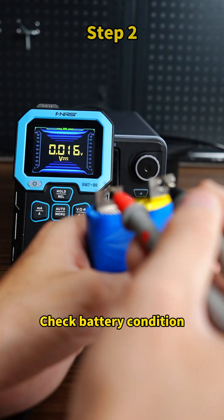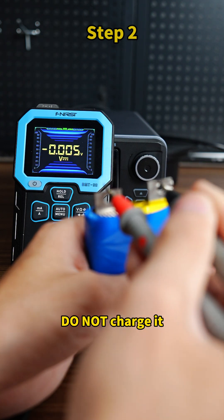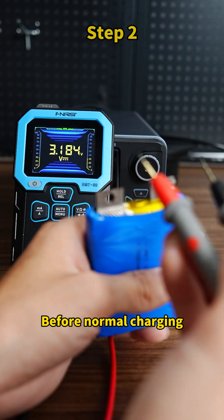Step 2: Check battery condition. If the battery voltage is below 2.5 volts, it is over-discharged or swollen — do not charge it. Over-discharged batteries need pre-charge before normal charging.